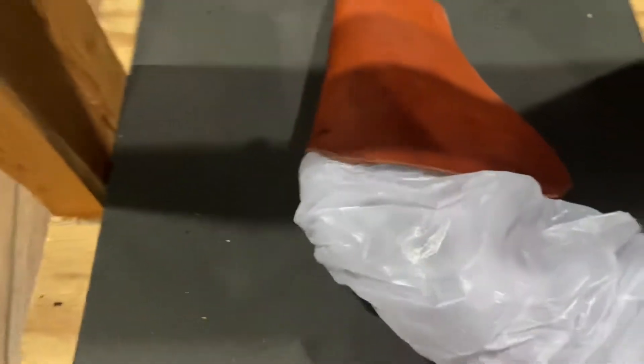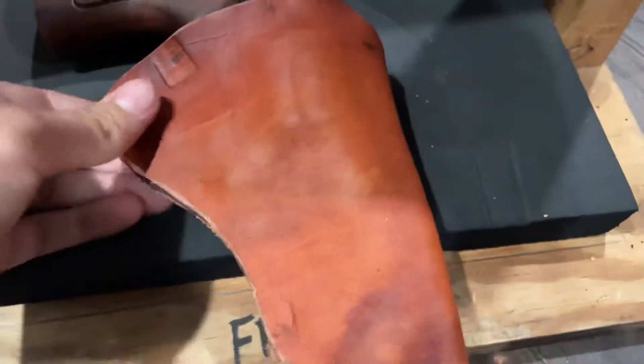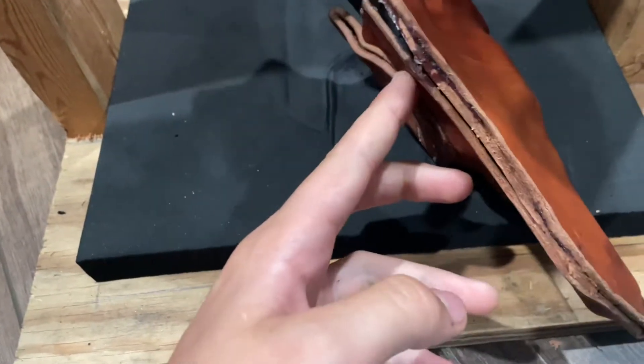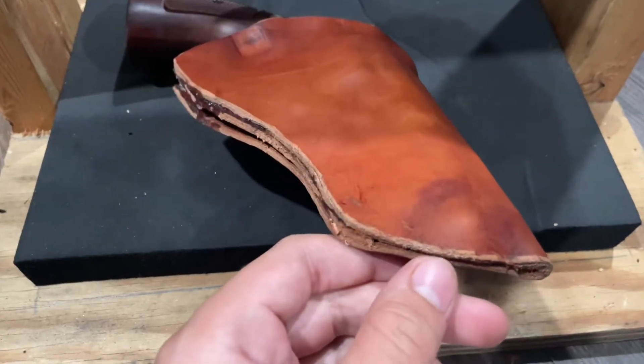The sheath is all glued up and I went ahead and wetted it. Normally I'd wrap it in saran wrap, but this time I tried a trash bag. I had to wet-form the gun to the holster before doing the final sewing. We have it all wet formed, it's dried, and now we're gonna run the stitch line after we clean up the edge a little bit, then do the final touches and we'll be done.